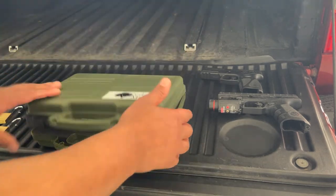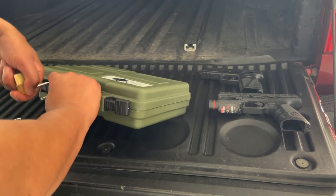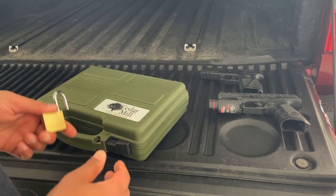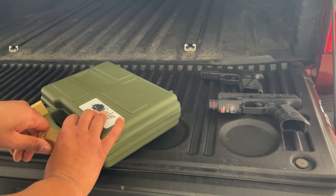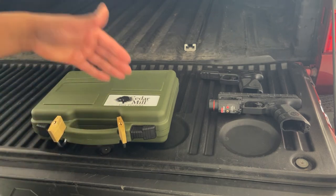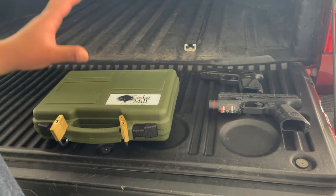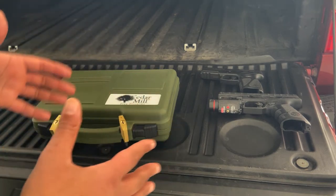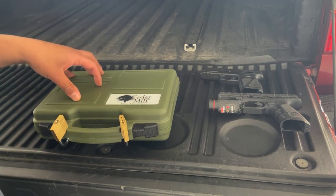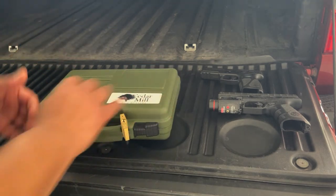Even though they didn't specifically say to, I double-locked the case. Some forms I found during my research stated you had to double-lock it, so I decided to go with the safer option. Now, this goes in your checked suitcase — you can't take this on a plane as a carry-on. I'm sure all responsible gun owners know that, but just in case you're a new gun owner who thinks having it in a case means you can bring it on board — you cannot.